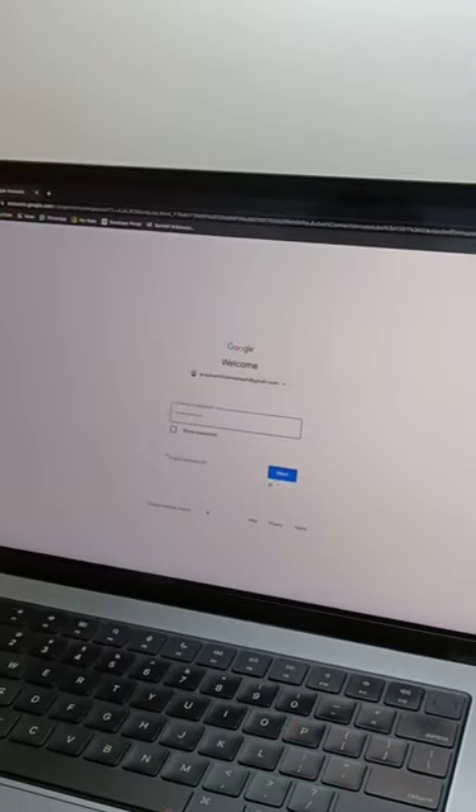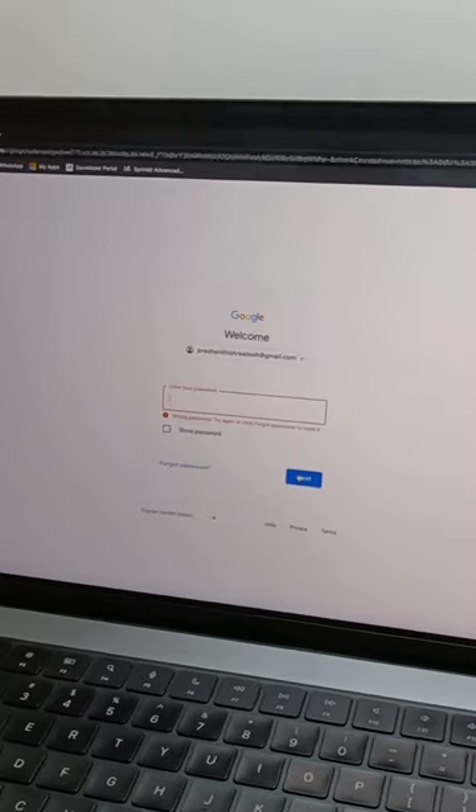If you forget the password of any account, you just click forgot password and it prompts you to follow a few steps to change to a new password, right?